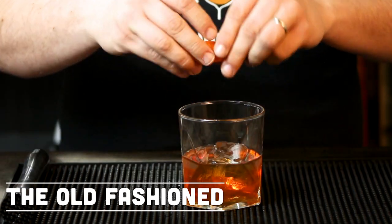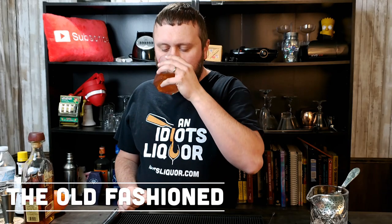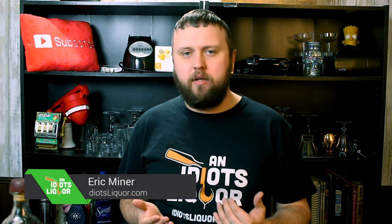The Old Fashioned — a true classic. At An Idiot's Liquor, it is a new year and a new challenge. This year's challenge is to produce 100 different cocktails throughout the year of 2020. I wanted to start number one with the Old Fashioned Cocktail.